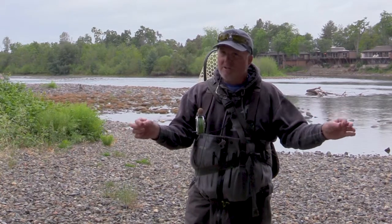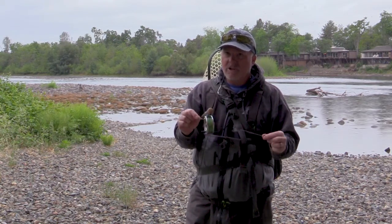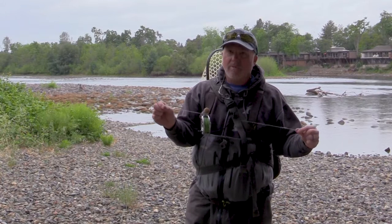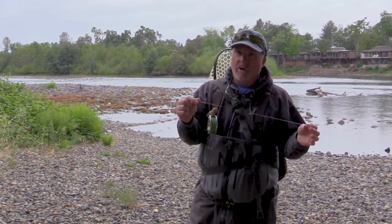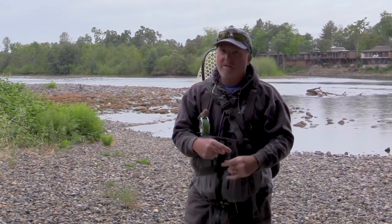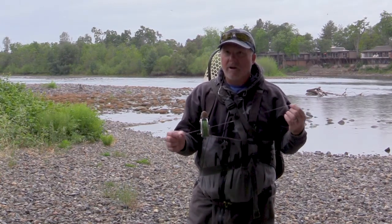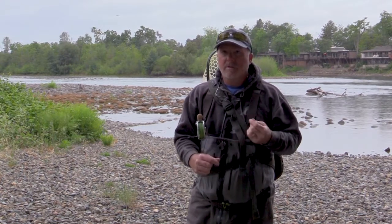I use three flies and tie the tippet off the bend of the hook on regular hooks. The new European nymph jigs — the perdigons and similar flies — usually go eye to eye. Generally I'll put the heavy fly on top, but those perdigons have such a small profile with a heavy tungsten bead that it's really nice to put one on the bottom. It pulls everything down, and that heavy small nymph on the bottom increases hookups from what I can best surmise by observation.